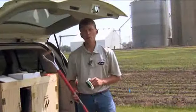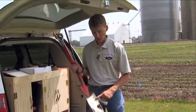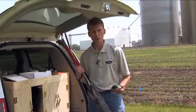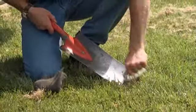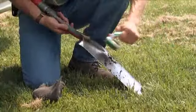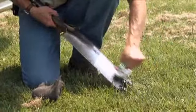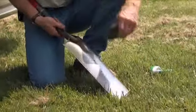One thing we always want to remember after we use our spade is to clean it up. As you can see, it's got dirt on it and it's probably got a little moisture on it. The spade is going to rust if we don't keep it clean. So carrying something as simple as a brush and some steel wool, once you're done, not only helps to keep it clean, but it also may be a point of conversation with the grower that really sets you apart from the competition.